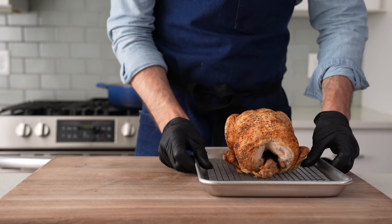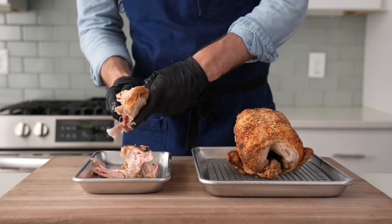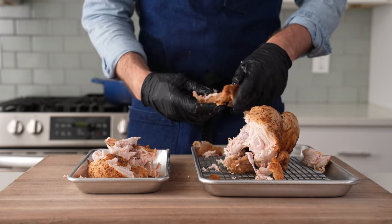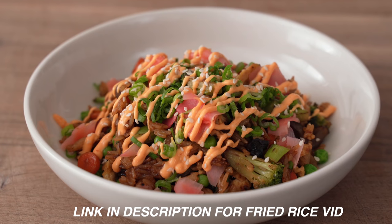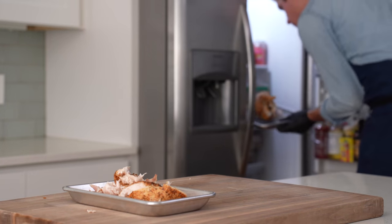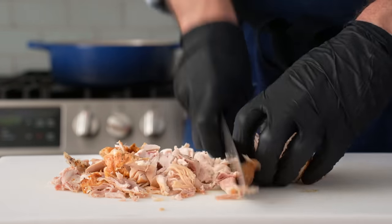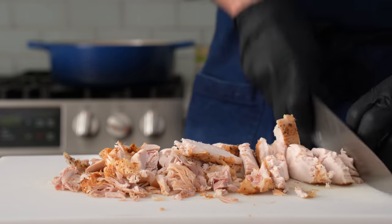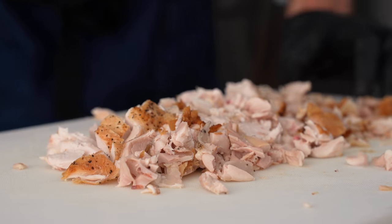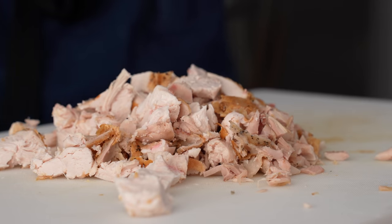I'm going to peel off and chop half of this bird — that's one breast and one leg-thigh combo. If you had a big pot and wanted to make a double batch, you could use the whole chicken. For the other half, I recommend throwing it on salads or using it as your protein for a weeknight fried rice. Once I've got half the chicken pulled, I'll load the other half back into the fridge, then give this stuff a double chop to make it more spoon-friendly. I've kept all the skin on because I really dig having a bunch of skin in my soup, but if you're not a skin person, go ahead and leave it out.